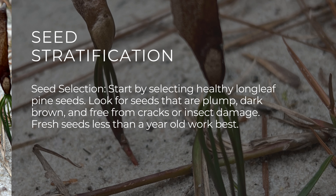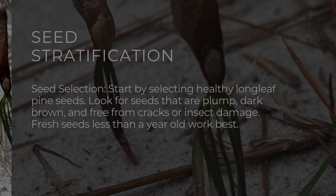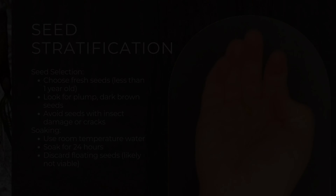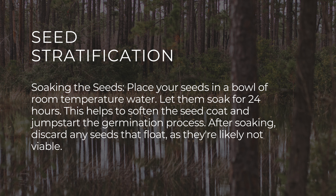First, we're going to look at seed selection. You want to start by selecting a healthy longleaf pine seed. Look for seeds that are plump, dark brown, and free from cracks or insect damage. Fresh seeds less than a year old work the best.